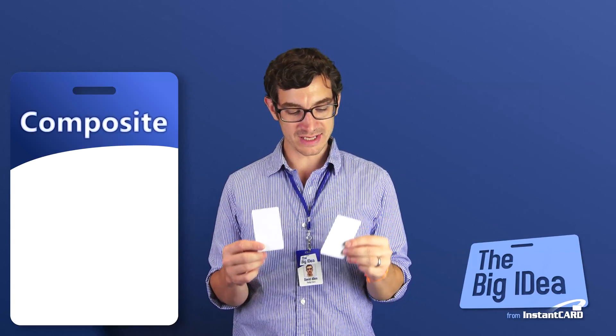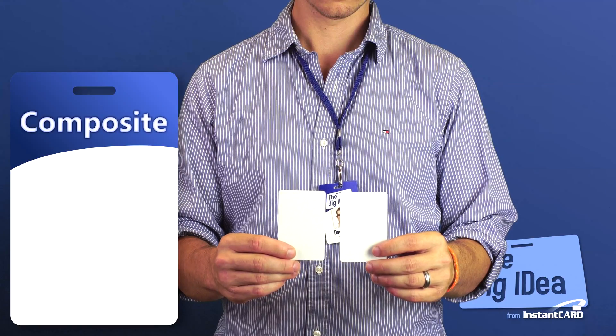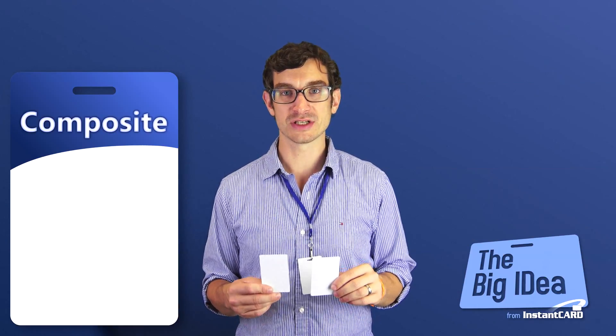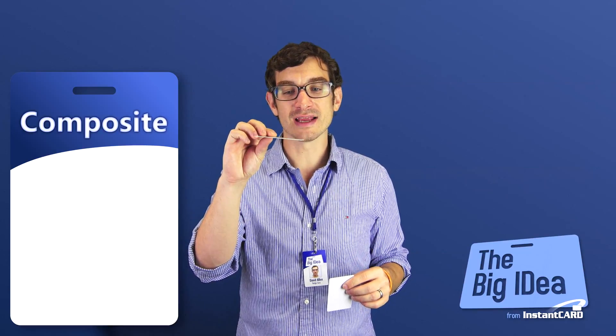Next, let's talk about composite cards. When you look at the composite card against the PVC card, honestly, you probably can't tell which is which. That's because a composite card is actually 60% PVC, and that PVC is on the outside. The difference, however, is actually on the inside.